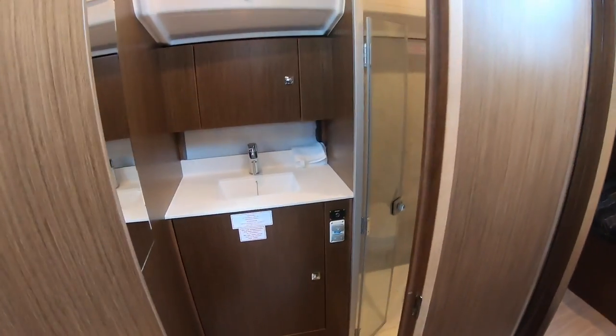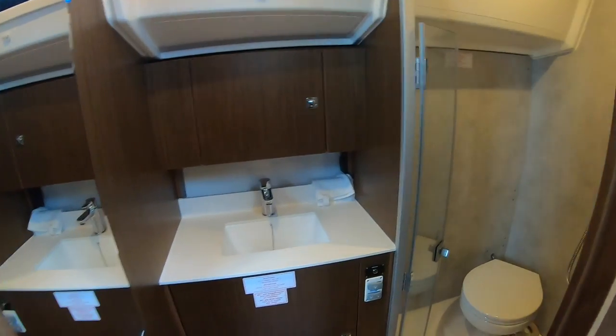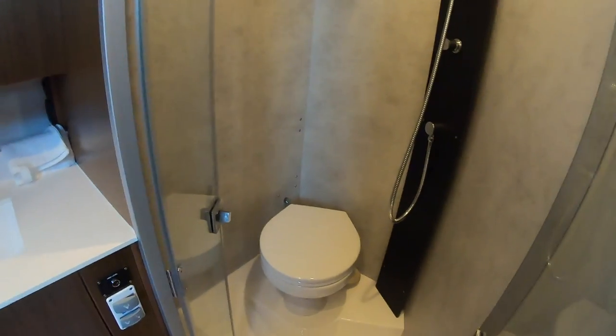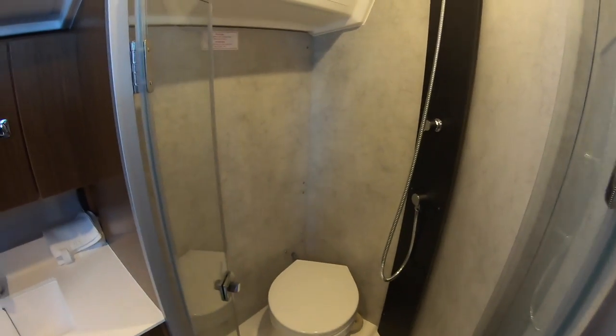Moving aft, the single heads: a fairly compact entrance area because the head shares the wet area with the shower, which means you get the option of a standing shower or seated on the angled heads — keeps the wet area all in one.